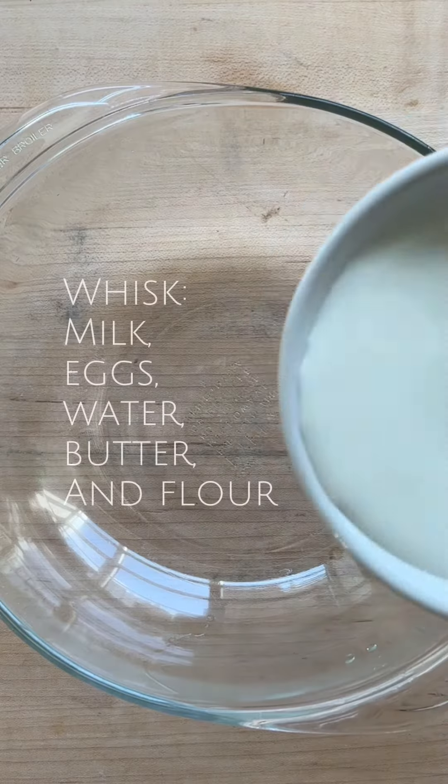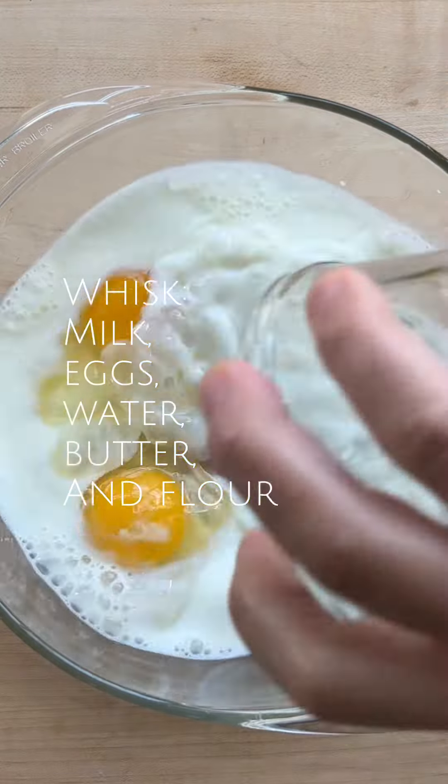Easy classic crepes. Whisk the milk, eggs, water, butter, and flour together until smooth.